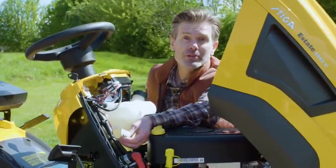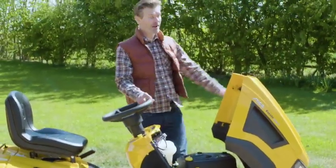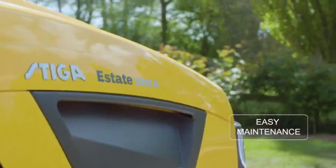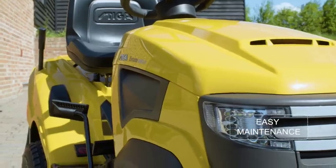There's even a trickle charger lead fitted and the trickle charger is included. They've really thought through everything with this lawn tractor, and their attention to detail means that your machine will be easier to maintain and keep in tip top shape for years to come.